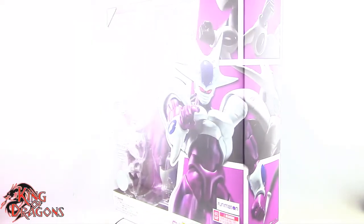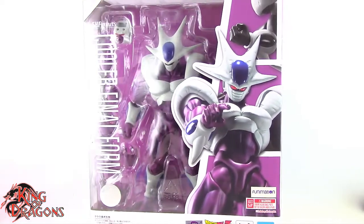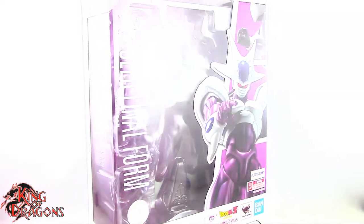What's going on everybody, King of Dragons 5000 here coming at you with another figure review. Today we'll be having a look at the S.H. Figuarts Dragon Ball Z Cooler Final Form.